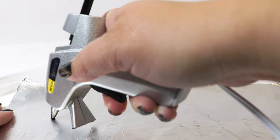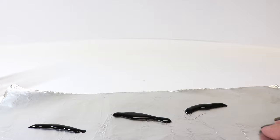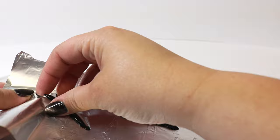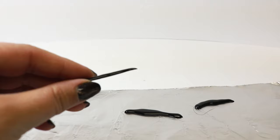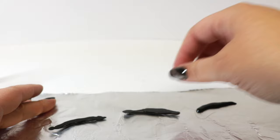Now we're going to take our non-stick foil — the non-stick side is the dull side, so make sure you put it dull side up. Then we're going to take our hot glue gun loaded with black hot glue and start making our little leeches. We'll let them dry for a couple of minutes, and once they cool we can literally peel them right off the foil. Because they come out flat on one side, I'm going to flip them and add more hot glue to give them a more three-dimensional look.